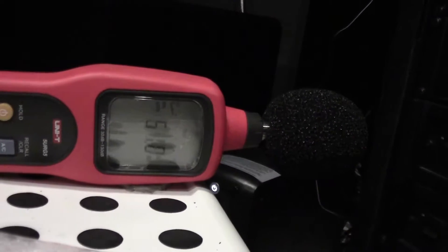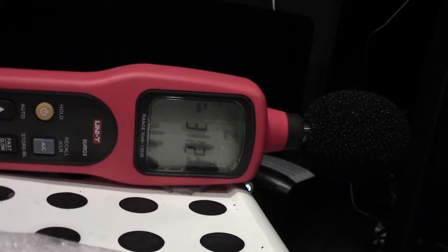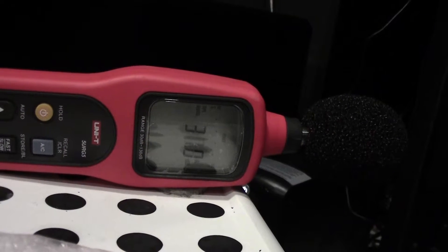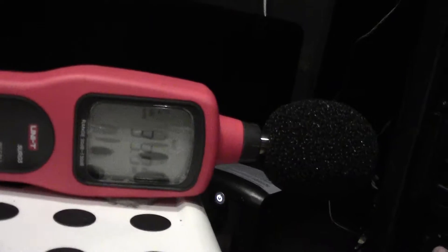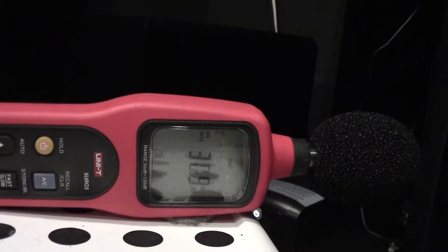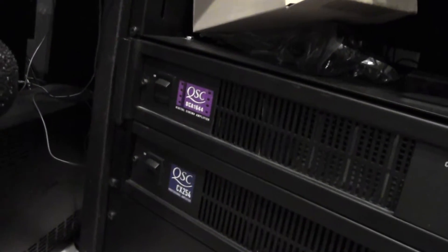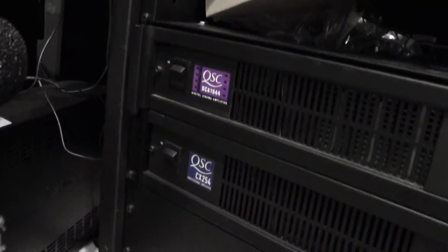Now I'll try the CX 254 with the B40. It's slightly more audible. Now I'll go ahead and turn it off. You can see it's a few decibels above the background.